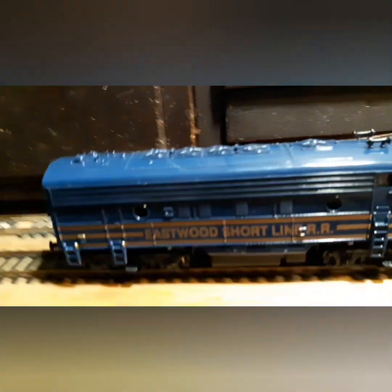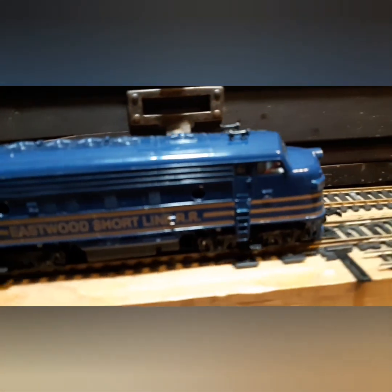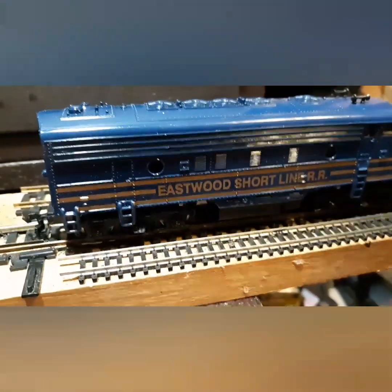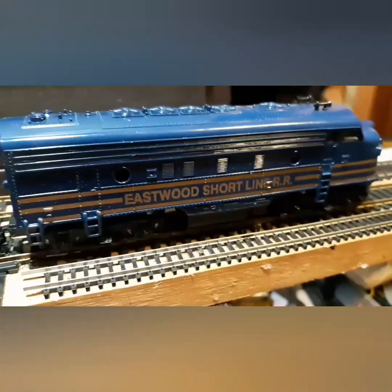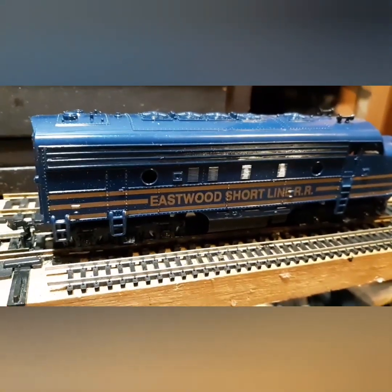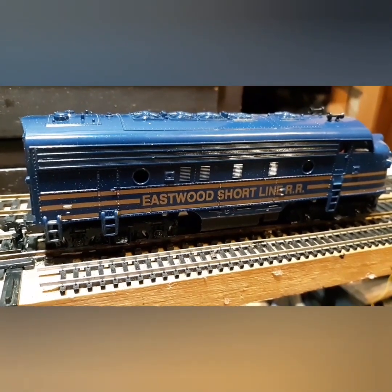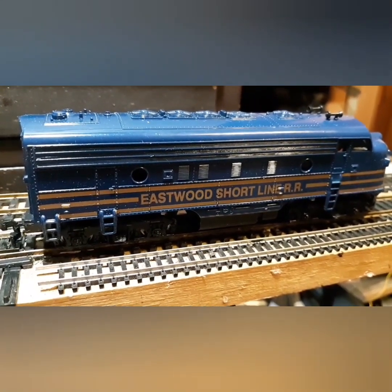It's a very heavy engine and a very beautiful diesel locomotive. It's got kind of a gold lining going down through this, so it's a really beautiful train and runs really good. Hope you guys enjoy this video. This is Cozing Valley Model Railroad signing out.